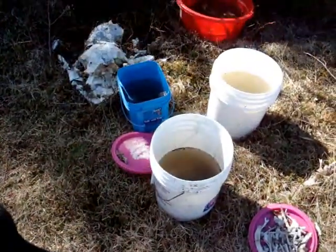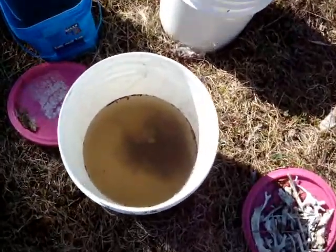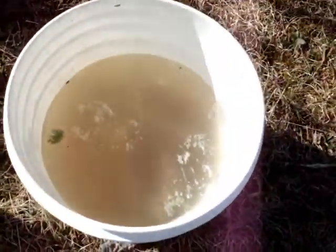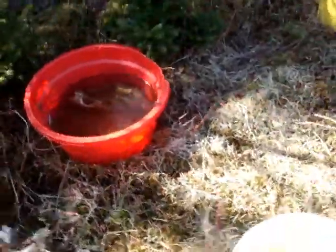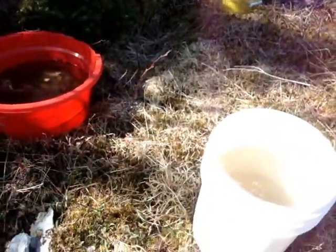This is an update on the skulls in their water in my new method I'm using. As you can see, the water in there is very, very murky. That means that the bacteria is working. One of the buckets is still very clear, and what that means is that there is nothing on these bones.